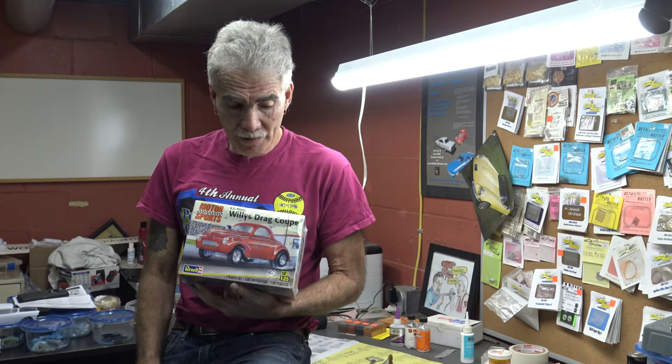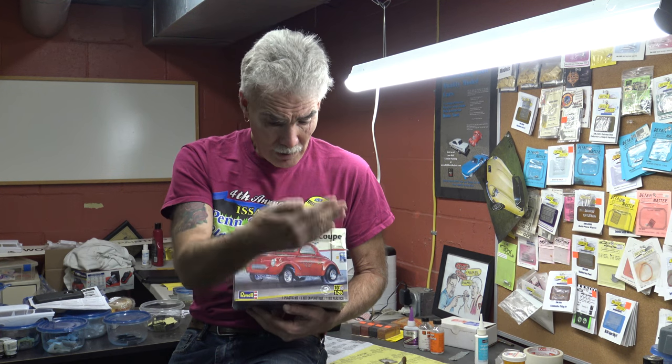First things first — we decided to come out of the gate with this kit. I don't know too many people who don't like a fat-fendered drag car. This was one of the nicest kits around; there are a few little pitfalls here and there, little design things. We're going to cover all of that. You will go from step one — from this table, including opening this up — all the way through every single step until your finished model is sitting on the table.